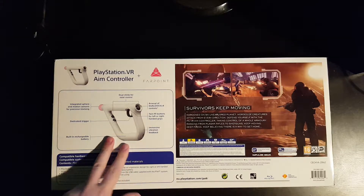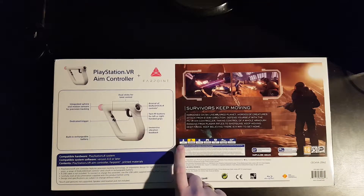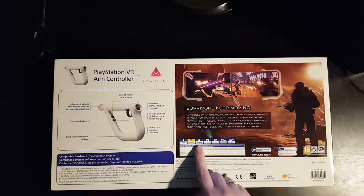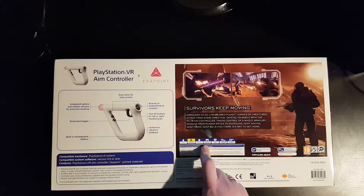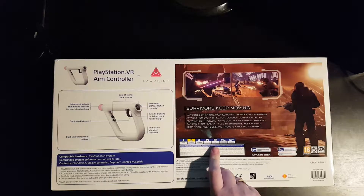Let's flip it around and see the back. It's got a picture showing what it does — picture of the game, one player, two player co-op online. It says DualShock compatible, though why would you use DualShock if you're buying this thing? It's 1080p VR compatible and Aim compatible.